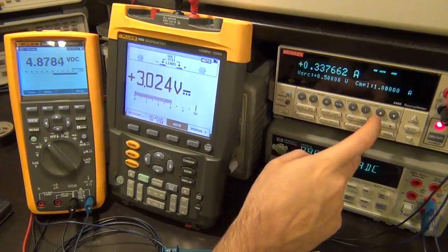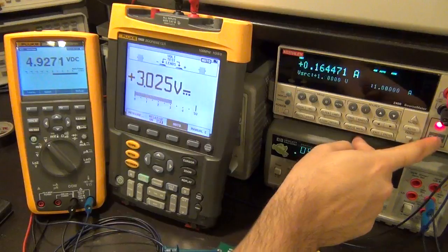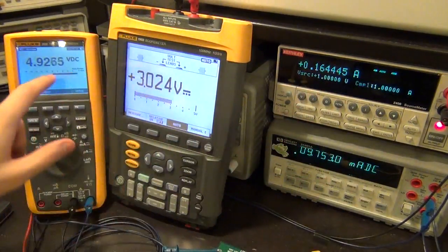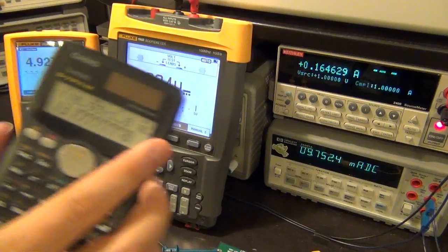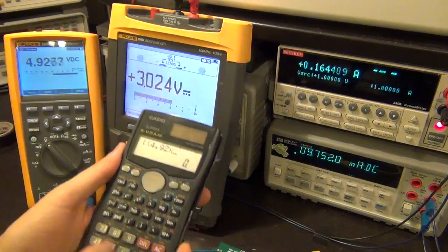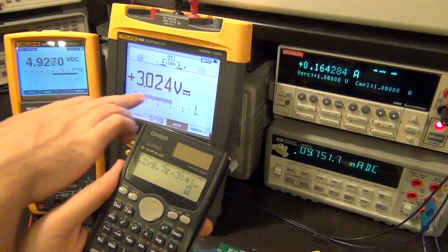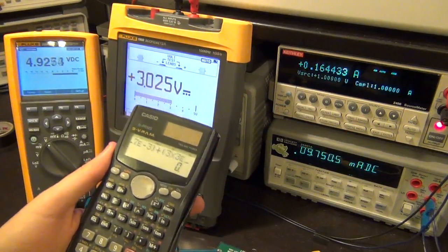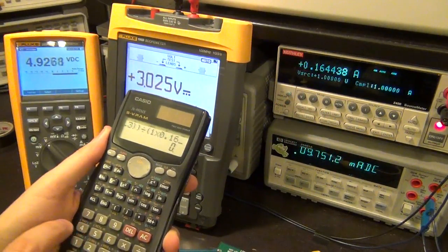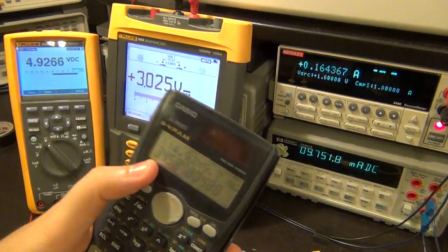Let's increase the voltage all the way to 1 volt. There it is. At 1 volt I'm getting 4.9 volts output and I'm almost getting my 10 milliamps. Let's calculate the efficiency again - remember it was 13% before. The efficiency now is: 4.92 times 9.7 milliamps plus 3 times 3 milliamps, divided by 1 times 0.164 amps. Now our efficiency is up to 34.5%, which is much better than before.